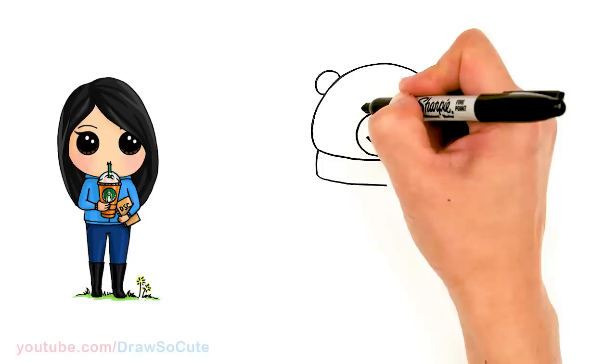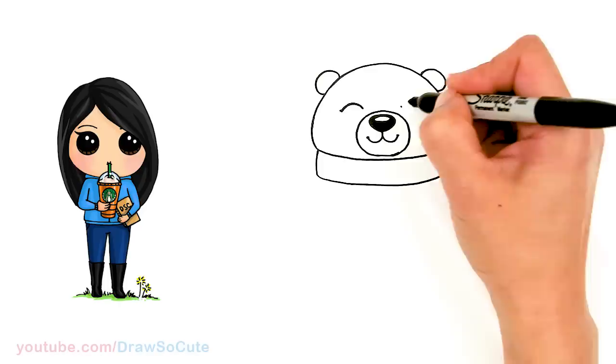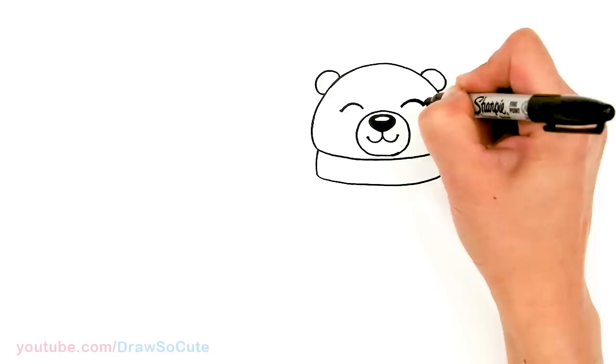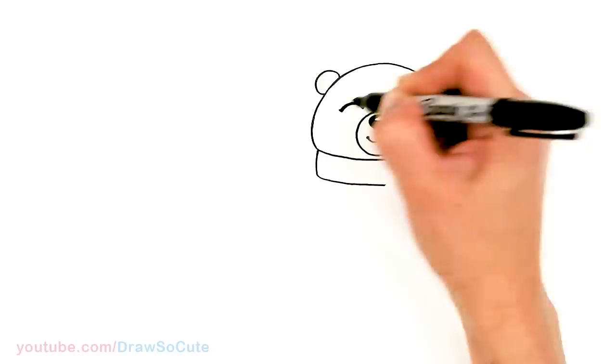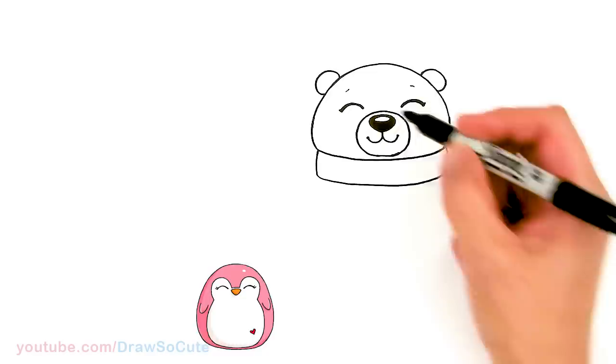Now let's draw his eyes. I'm going to come right about here and just draw a simple curve — our polar bear is really really happy. Same thing on this side, about right there. Go in and thicken your curve. Then I'm just going to come right on top of the eye and very lightly draw two little curved lines — just very slight. And then when you're coloring it, add two little round cheeks right here.